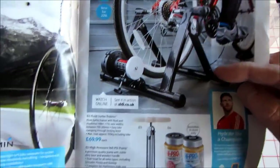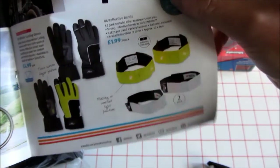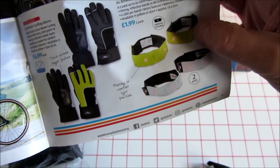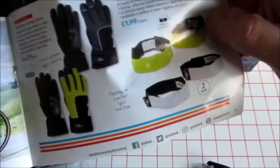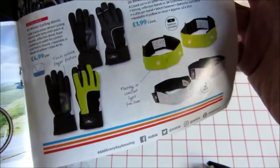The range is pretty good. The trainer didn't get very good reviews — that got a right slating. But everything else was pretty good. And these little armbands, leg bands, whatever you want to call them — I've got loads of those. £1.99 each, very very bright. They flash or they stay on. Velcro fastener. Brilliant.